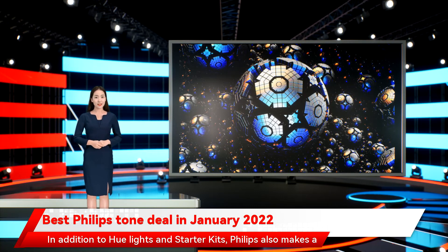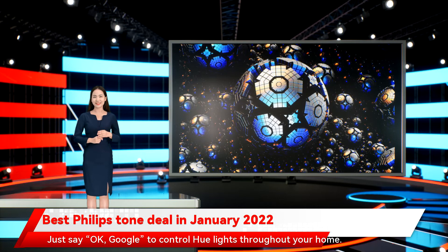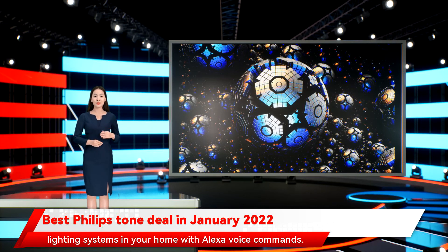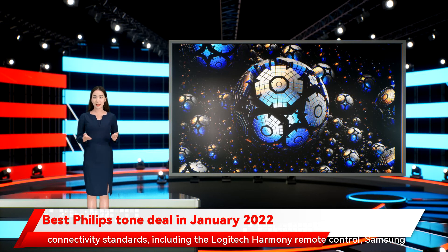In addition to Hue lights and starter kits, Philips also makes a selection of lighting accessories. Philips Hue lighting works with Google Assistant voice commands — just say OK Google to control Hue lights throughout your home. Philips Hue lighting works with Siri voice commands and with Apple HomeKit-enabled devices and accessories. With an Amazon Alexa smart device, you can control Philips Hue lighting systems in your home with Alexa voice commands. Philips Hue lighting works with Microsoft Cortana, so you can use Cortana voice commands to control your Hue lights. Philips Hue lighting works with If This Then That and many other connectivity standards.